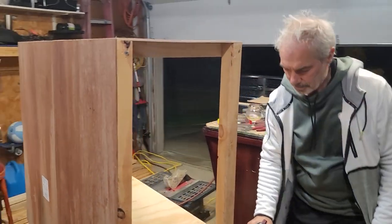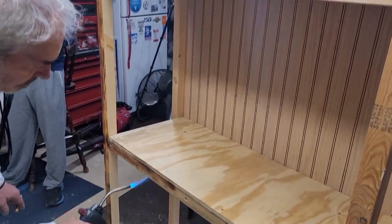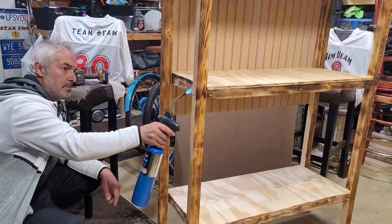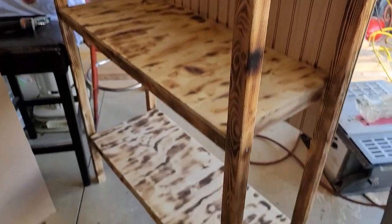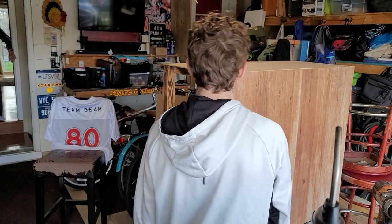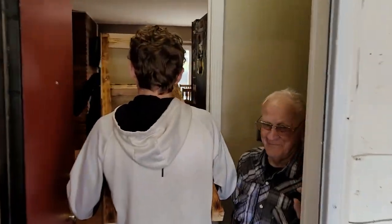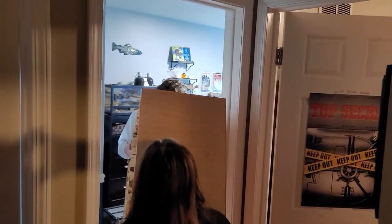We're going to put a little heat on this to change the color of it a little bit — this is just our way of making it unique. This is the completed project, this is as good as it's going to get. We think it looks okay for what it's for. Time to carry it from the garage into his bedroom. This is really light.